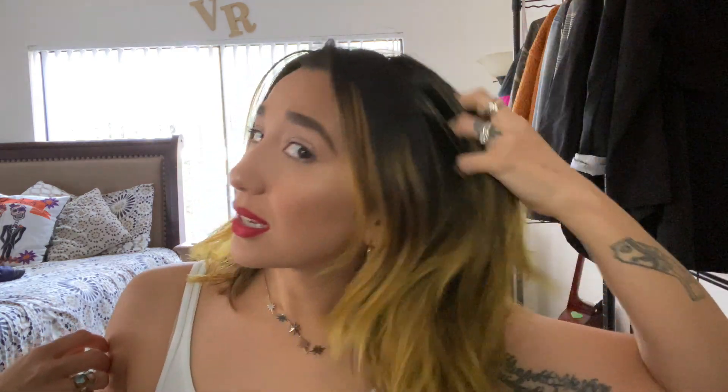Let's get started. I waved my hair yesterday so this is what it looks like today, but I'm just gonna wave it again really quick to re-wave it basically. You also need a clip — I'm using a butterfly clip. What I like to do is part my hair into sections and just start waving it.